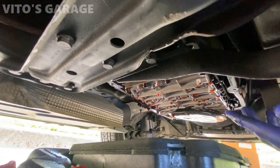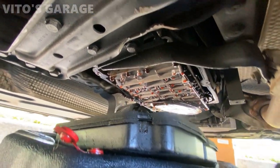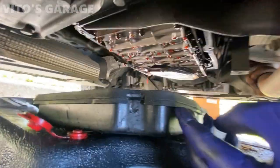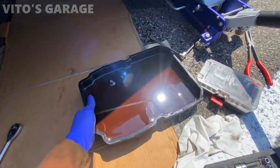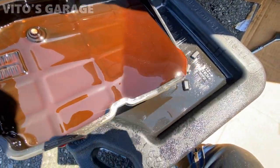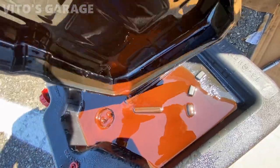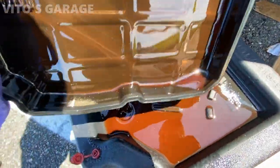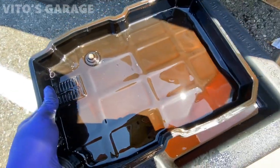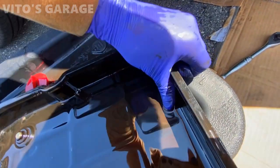All right, so I'm going to let this drip for a while. I'm going to take this filter off — it's just a press fit, just pull it off. And then we're going to clean this pan really nice and take this gasket off.